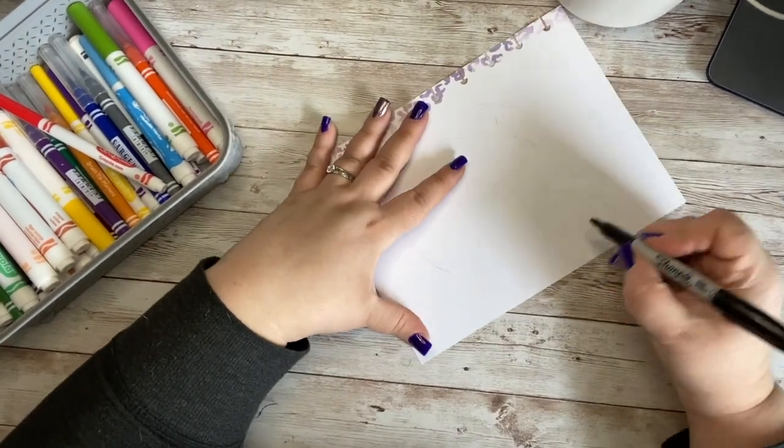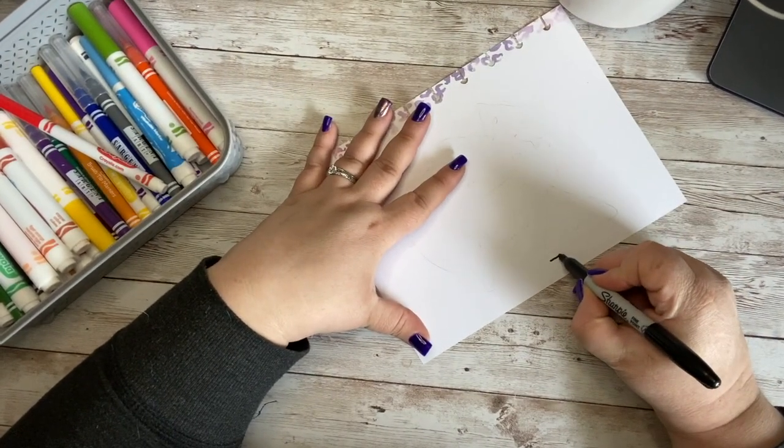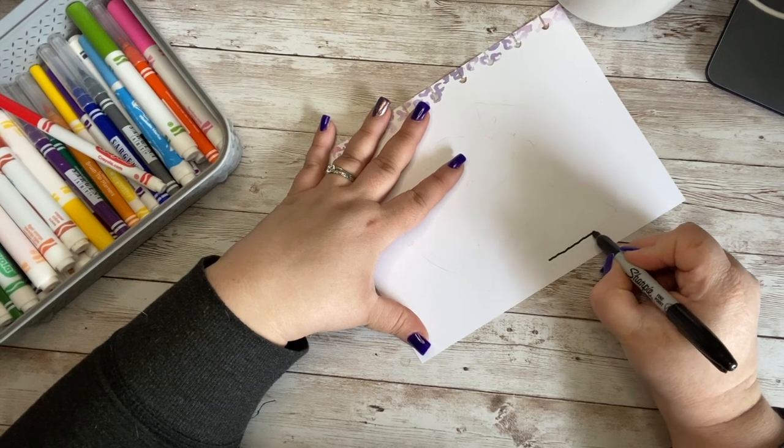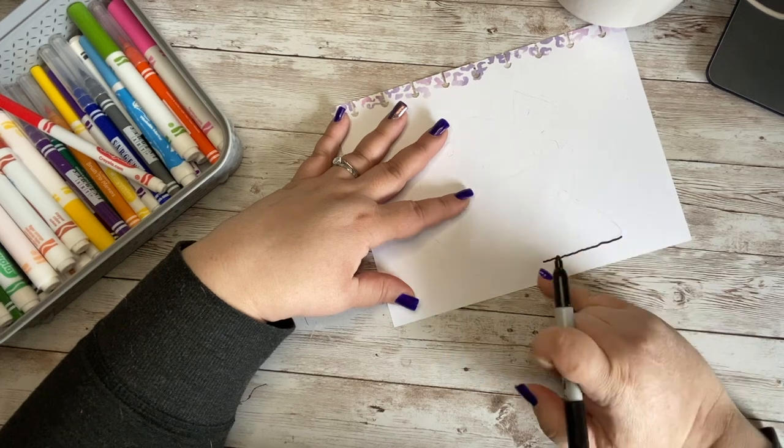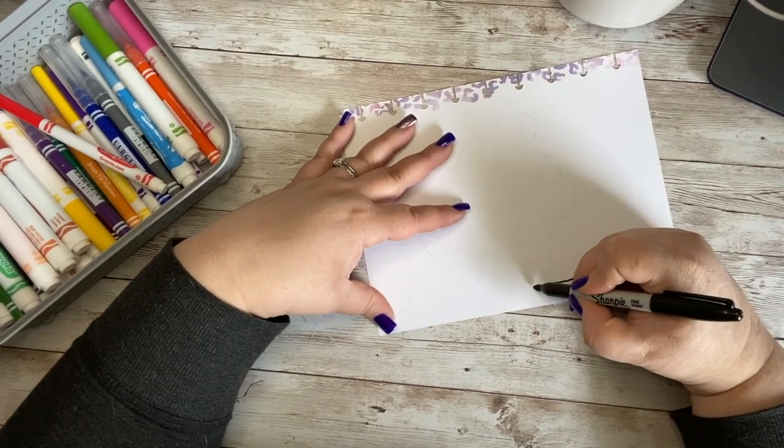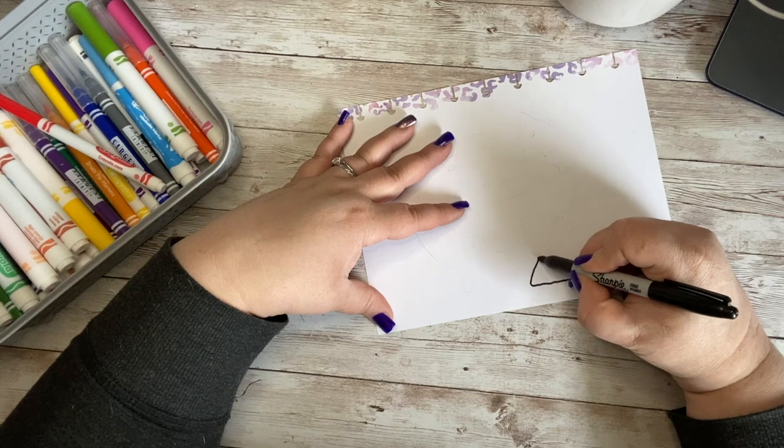First thing I'm going to do is come down to the bottom area of my paper and draw kind of a wiggly line. So instead of being perfectly straight, I kind of want a little bump to it. And then I'm going to come up and make a triangle.